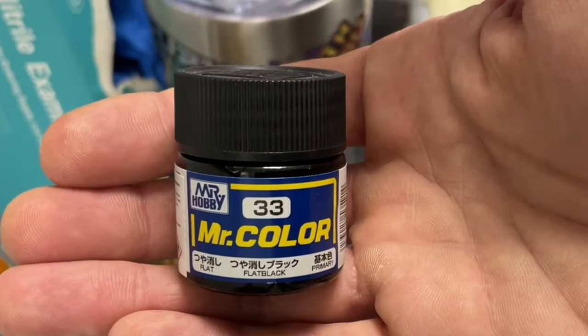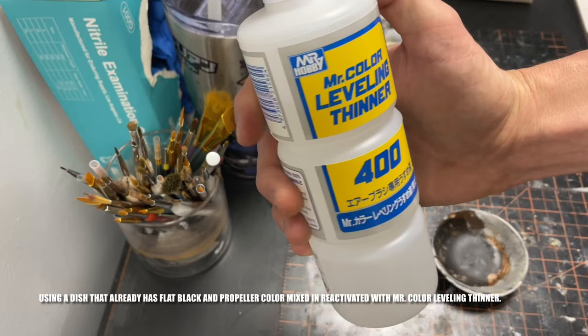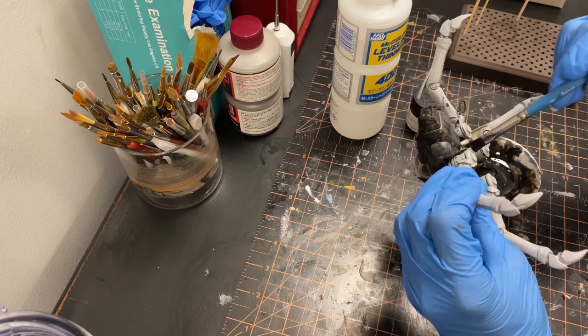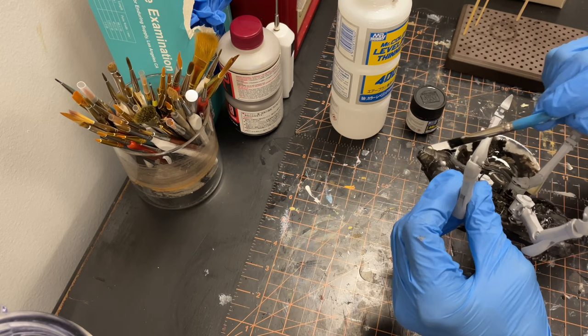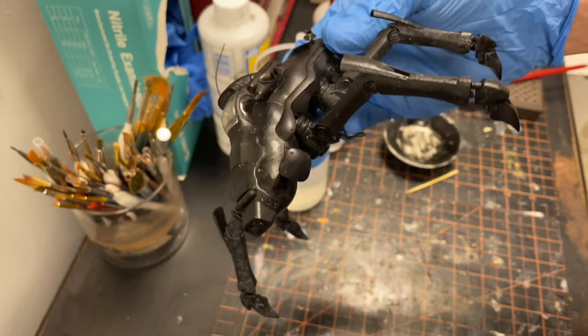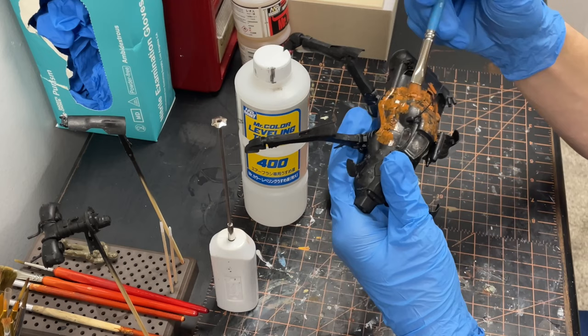Starting off with Mr. Color 33 Flat Black and my favorite old worn brush. Starting off fast and loose — the idea is to just get the color on the model. I like to use tapping and jabbing motions, using the randomness of the brush's bristles to my advantage. I use this brush and method for a majority of the work as I build up the main colors.